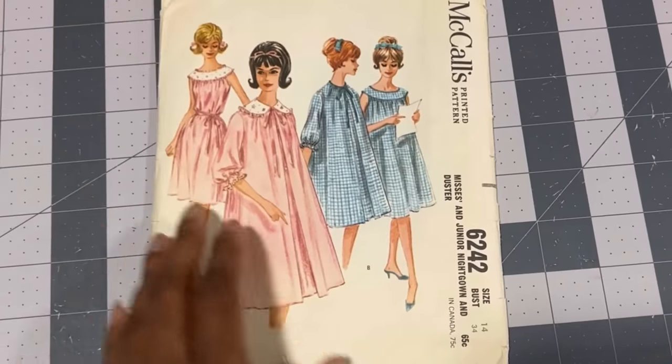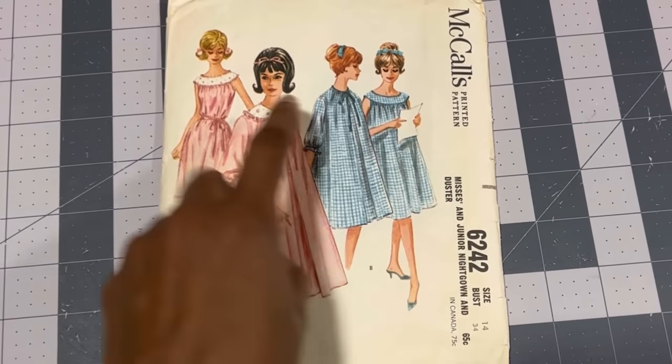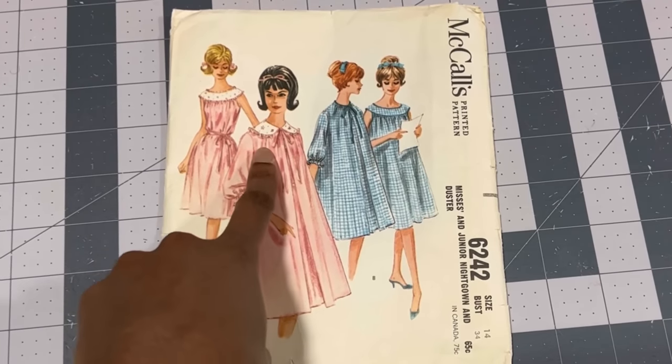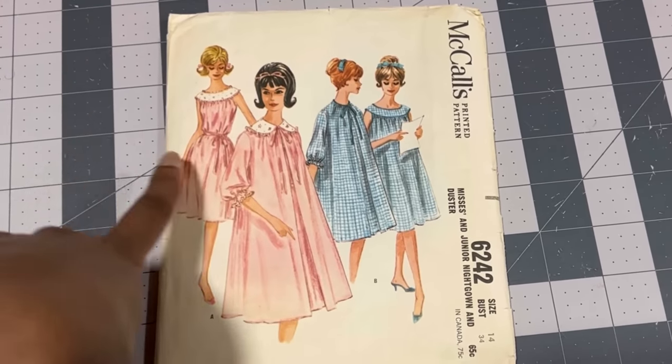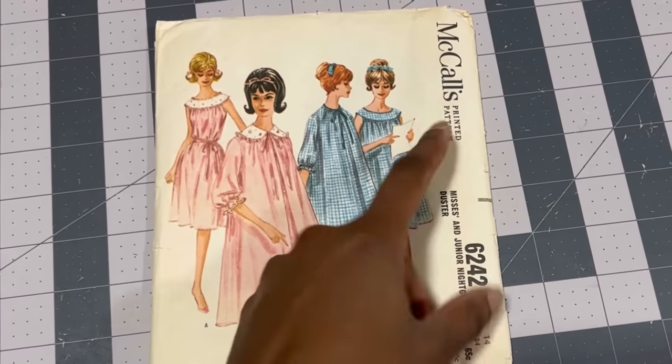The only modifications I'll be making is I'm going to be making duster B with the collar of duster A, and I'm making duster A without the tie — so essentially duster B without the bias tape.